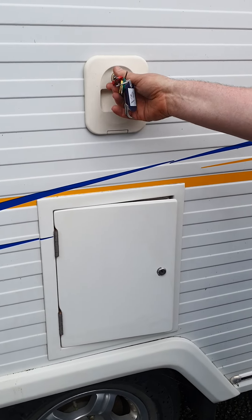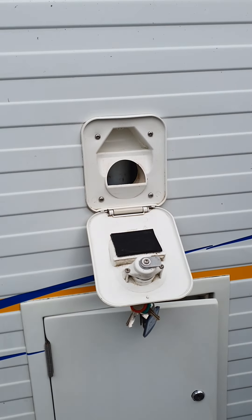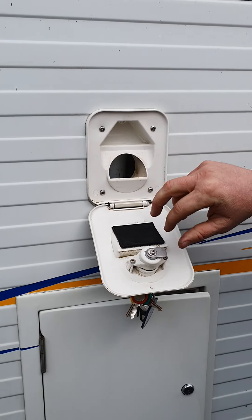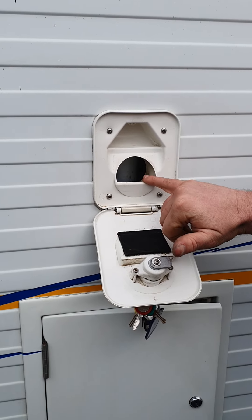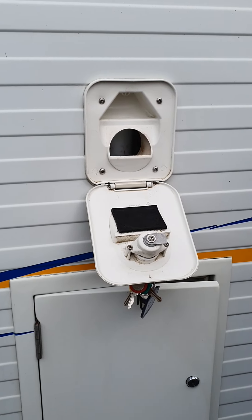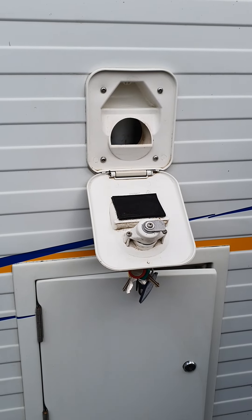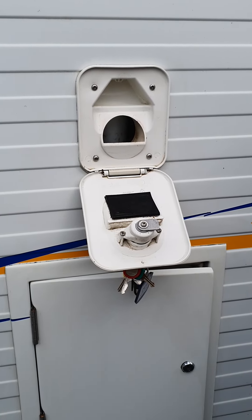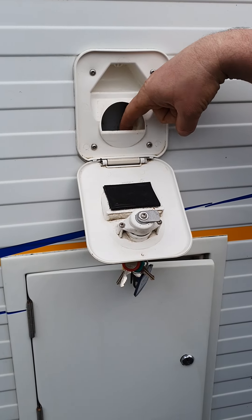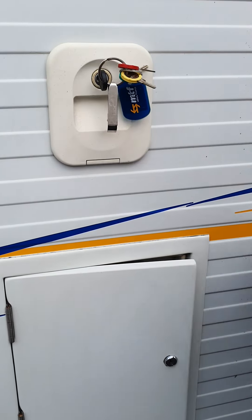On the same side as your entry door, undo that and it gives you access to fill the fresh tank for your toilet. It depends on the model, but they generally take about 8 to 10 litres. There's also a pink liquid which goes in there — it's designed to help keep the pump lubricated and also helps keep things smelling nice. It is just a visual reference for when it's full; the water will just sit in this little trough so you know it's full. Then you can lock that up.